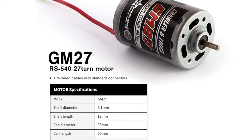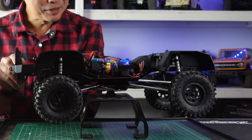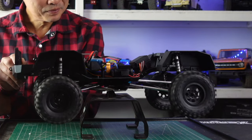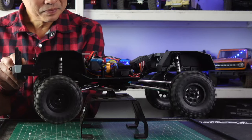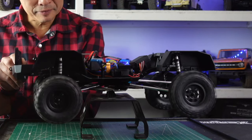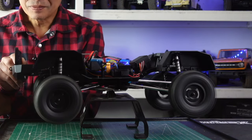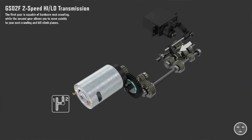The motor is only a 540, which I was a little disappointed by at first. In first gear there's some modulation — not the slowest, but it could use lower gearing. And then in second gear it's pretty fast.